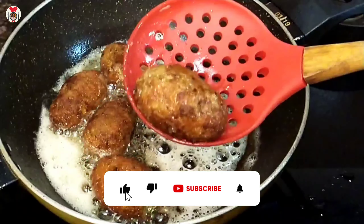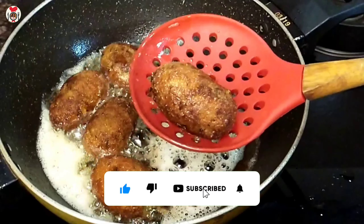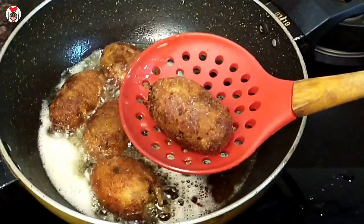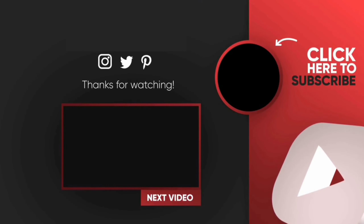We will see you in the next video. Bye bye.